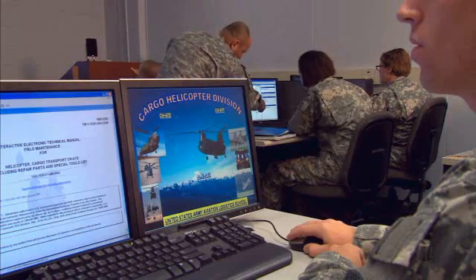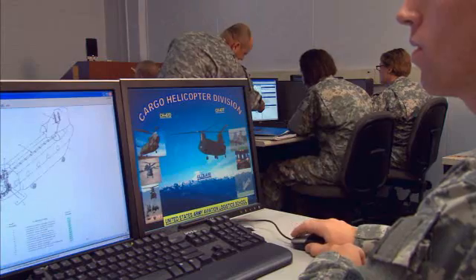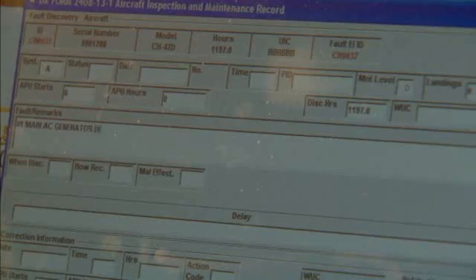To do this, the Army will train you to use interactive electronic technical manuals and to keep proper service records.